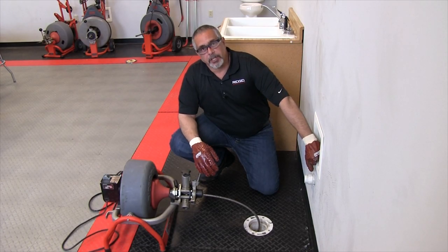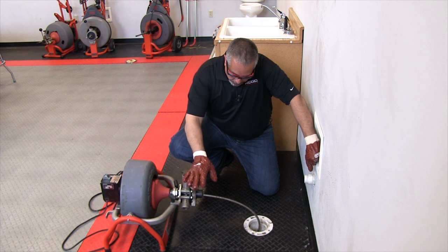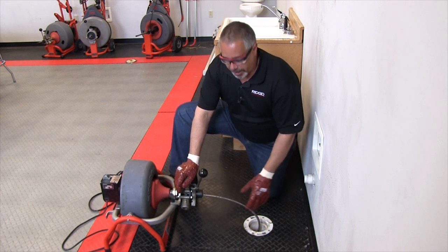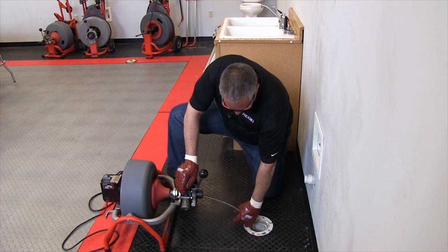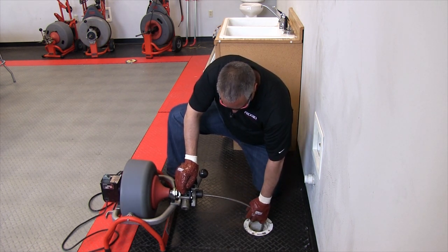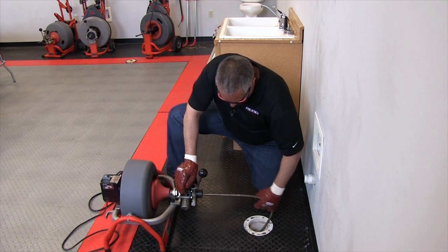We've cleaned the obstruction as an example and we're going to go ahead and retract the cable. On the front here we have a sticker that says advance and retrieve, so I'm going to put it in the retrieve position — that's going to start drawing the cable back. It's okay to help the cable along; the farther out it is the harder this thing has to work, so there's nothing wrong with pulling up on the cable a little bit and helping the power feed along.